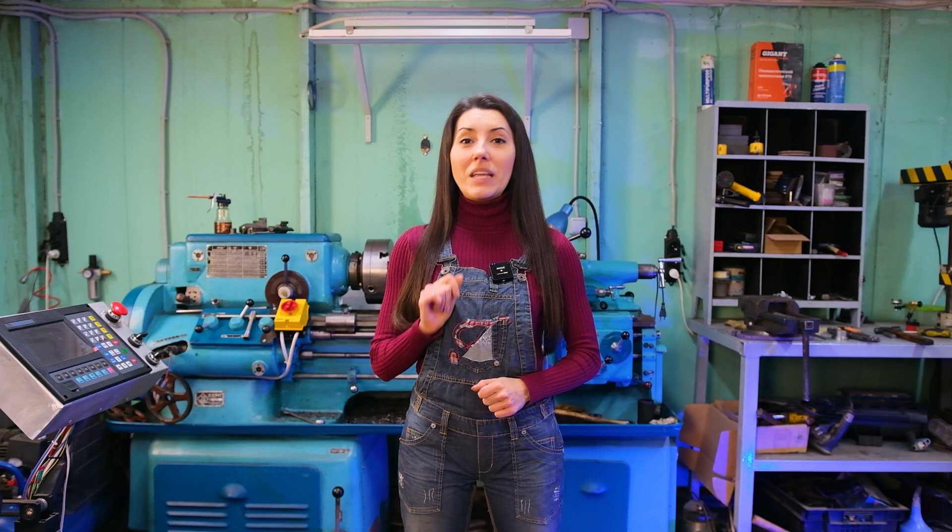Hello, my name is Litsia and today I'm going to show you the top 10 homemade metal lathes.